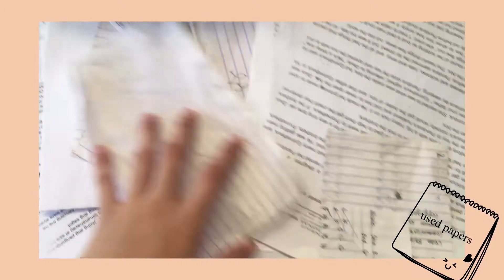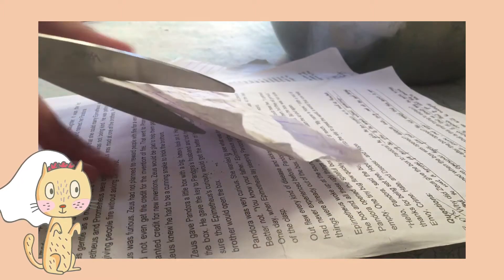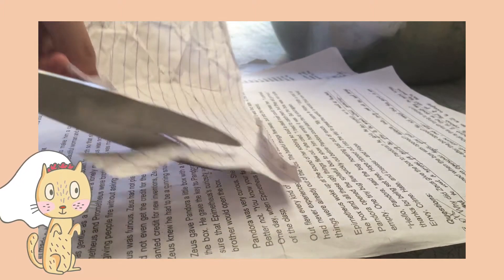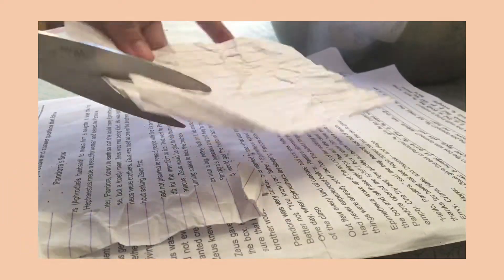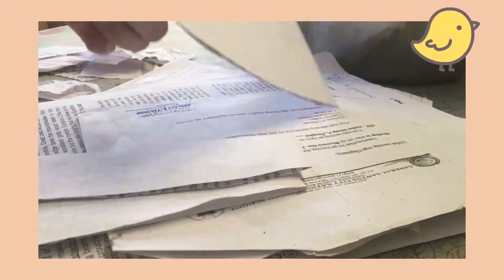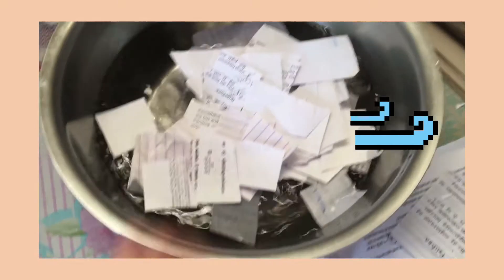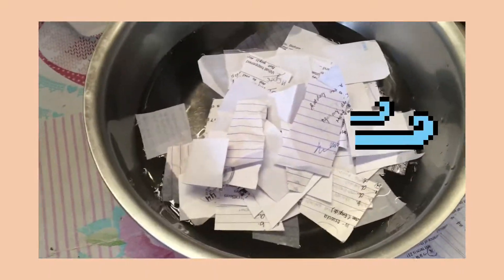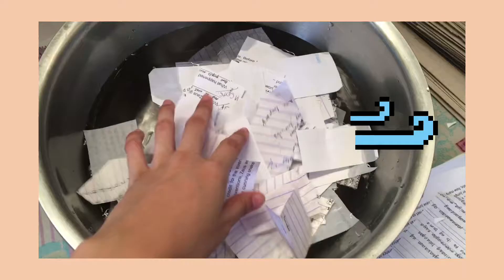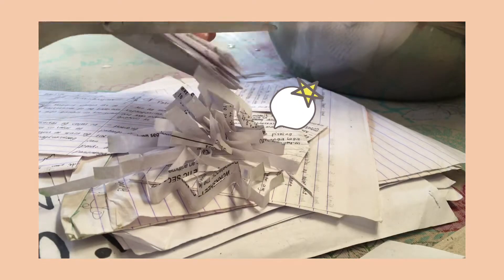So these are my used papers from the previous school year. I'm just cutting the papers into small strips for our cell membrane, and then putting them in water for it to be soft and easy to mold. I'm also cutting the papers into smaller strips for our cell organelles.